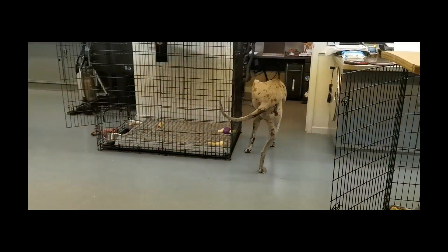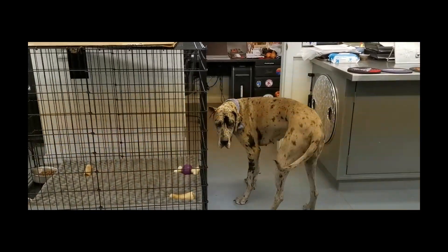Without any further ado, I'm going to turn the camera around and show you what it is that we're working on this week. Say hello to Polly — hi Polly.